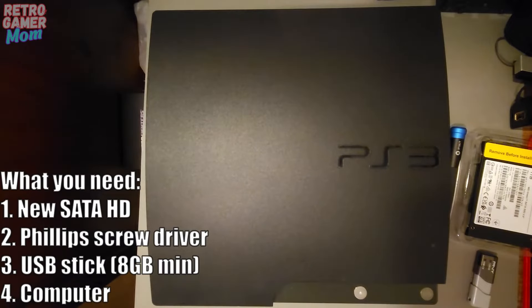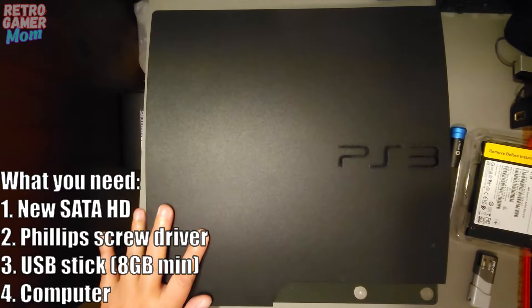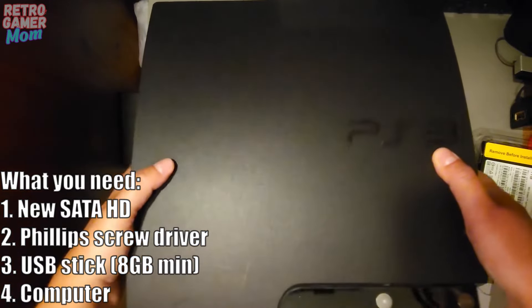Hey everyone, in this video I am going to be upgrading my PS3 hard drive to a solid state drive, and also a bigger one — one terabyte. What is currently in this system is 120 gigabytes, and we're going to have a little upgrade. Let's show you how to do it — how to upgrade the hard drive on the PS3.